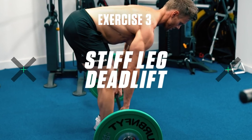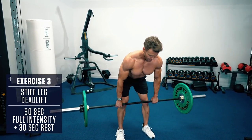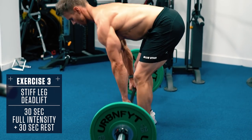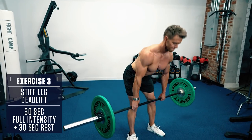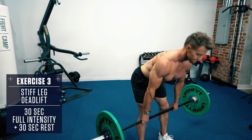Exercise 3: Stiff Leg Deadlift. Keep your back straight, chest up, push your hips back to get a full stretch in the hamstrings and glutes. Lower the bar keeping it as close to your shins as possible. Go as low as you're able to without rounding your back, then contract your hamstrings and glutes to raise the bar back up explosively, maintaining the same angle with your shins throughout the whole movement.